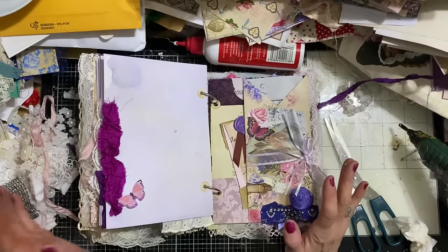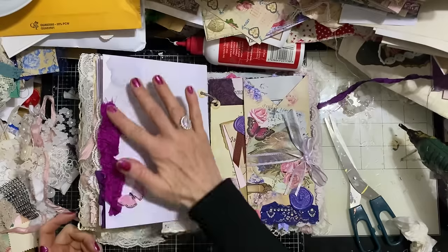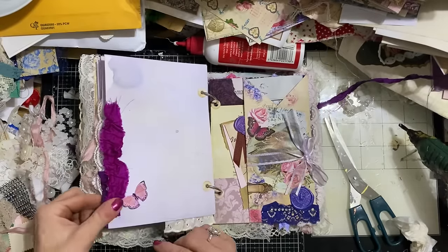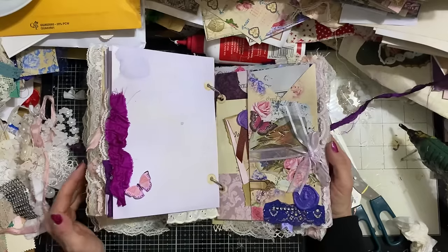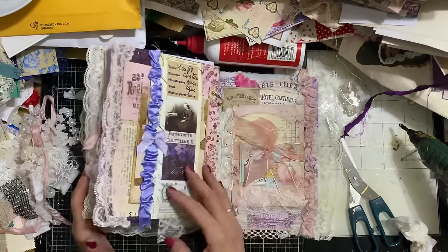I haven't used any stamping, stenciling or anything like that — I've just gone with literally glued-on pieces. So they couldn't really be more easy or quicker ways to embellish your plain pages. They're totally accessible finishing touches. I absolutely love how they all look.